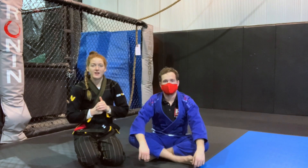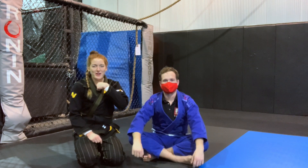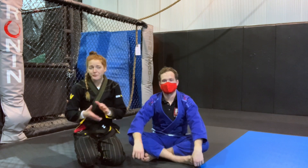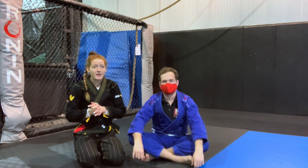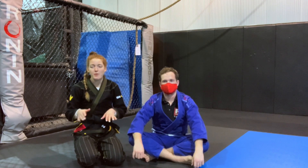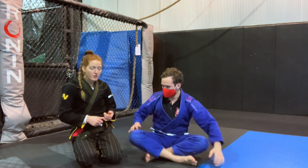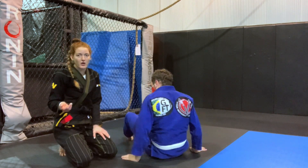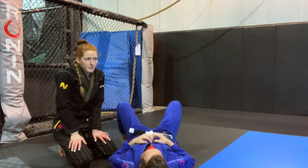Hey guys, Laura Halleck here. I'm a GFTeam black belt. I have Eddie and I'm going to show you one of my favorite techniques today. It's something I use a lot in training but I also use in competition. I really like it — it's kind of intricate to set up, but once you have it set up you're done. It's going to be from mount, although you can also catch this move in side control.